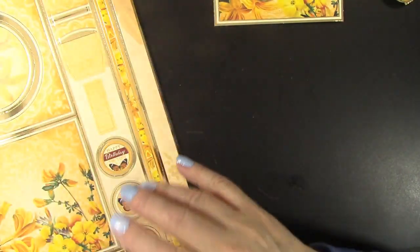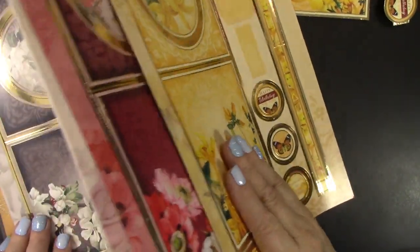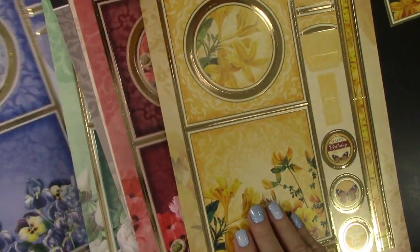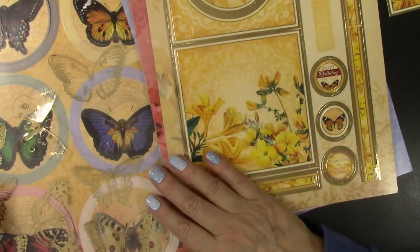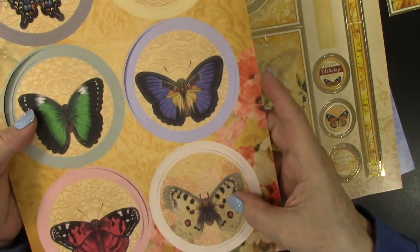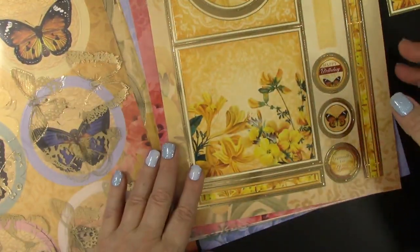But the instructions are there. All the pieces are available and they have yellow, pink, grayish, green, and blue ones to choose from — all different flowers, all different butterflies. Each one has all the pieces you need, and then you get a sheet of acetate gold foil butterflies, and these acetate butterflies line up with the printed ones to create the pop-up element.